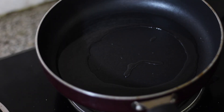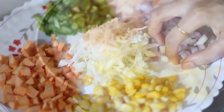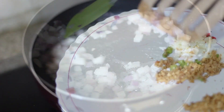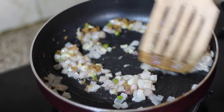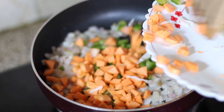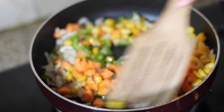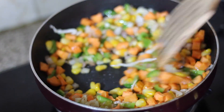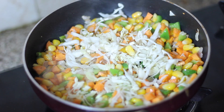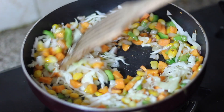Now we are going to make Mexican rice. I have 2 teaspoons of oil here. After adding the oil, I have put in chopped ginger and garlic. We don't want the vegetables to brown. We add carrot, corn, capsicum — all vegetables are good. After mixing, we keep a little crunchiness in the vegetables.